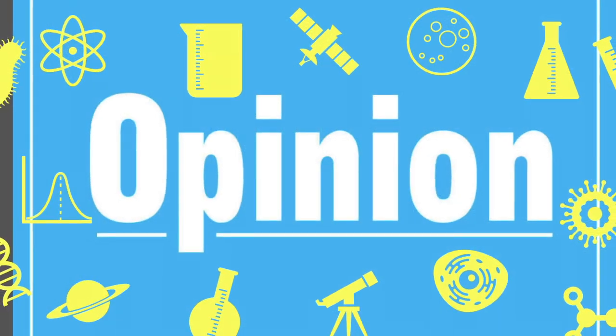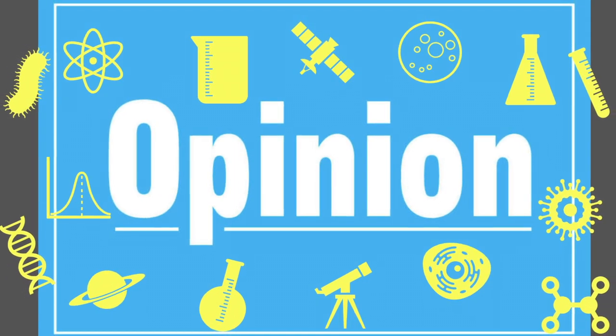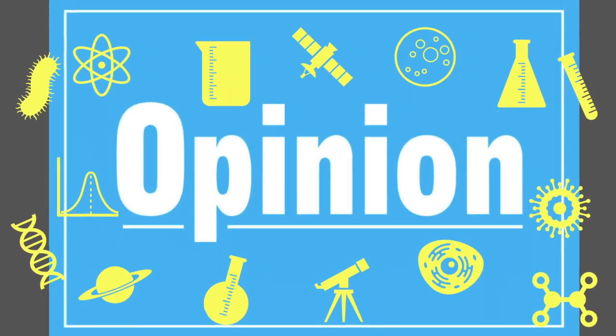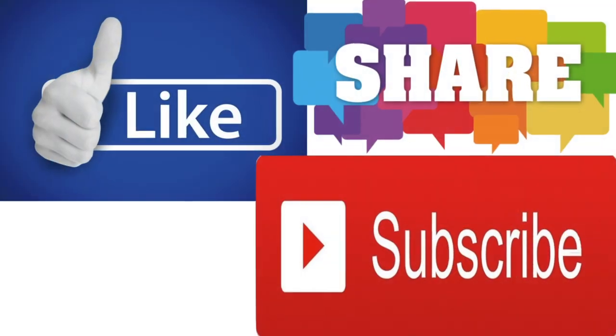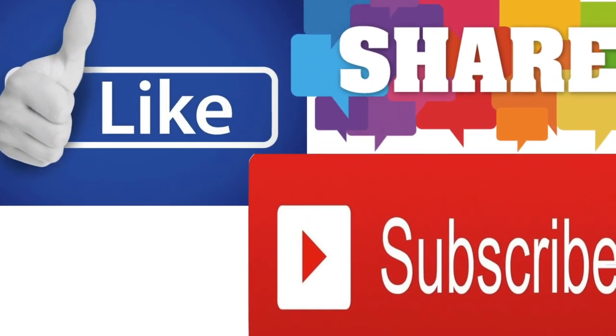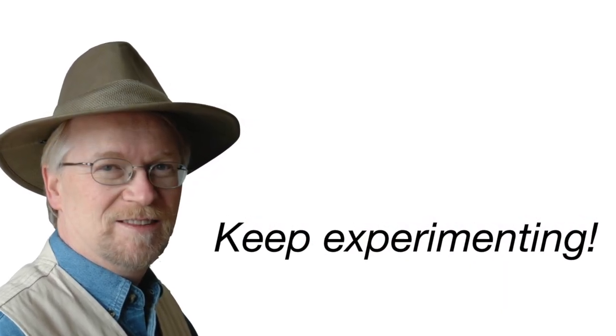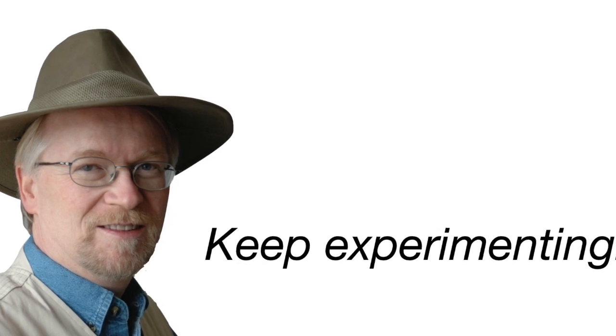If you like this video, please leave a comment — let me know what you'd like to do with an instrument like this, and what other projects you'd like to see. Like and share this video with your friends and colleagues and don't forget to subscribe. For the Citizen Scientist Workshop, I'm Sean Carlson. Get out there, take some data, and make a discovery. See you next time.